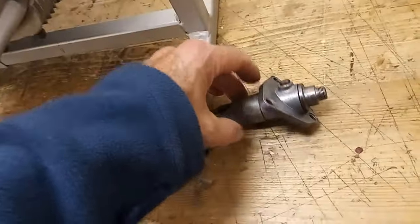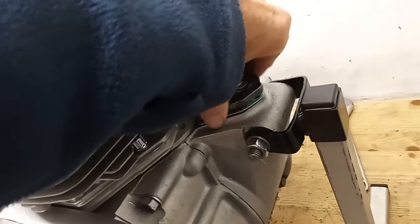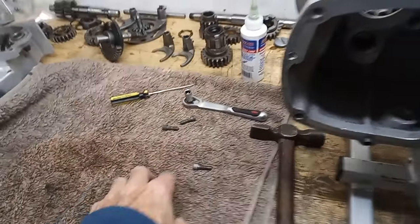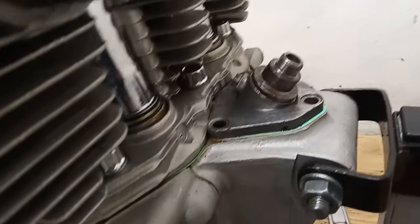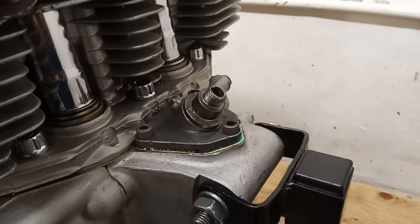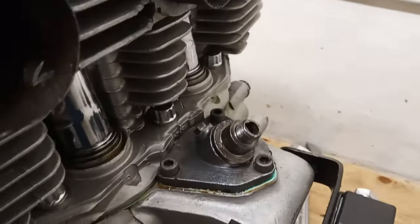That simply slots back in — it takes a bit of wriggling. There we go. Then there are three allen screws that go in to hold it down, and that's in. All done and in place.